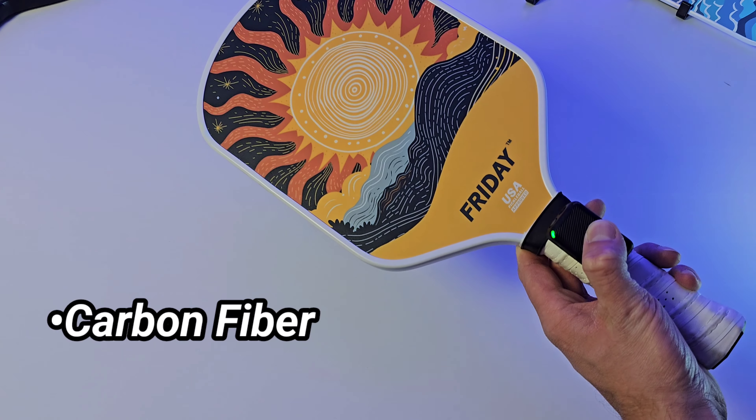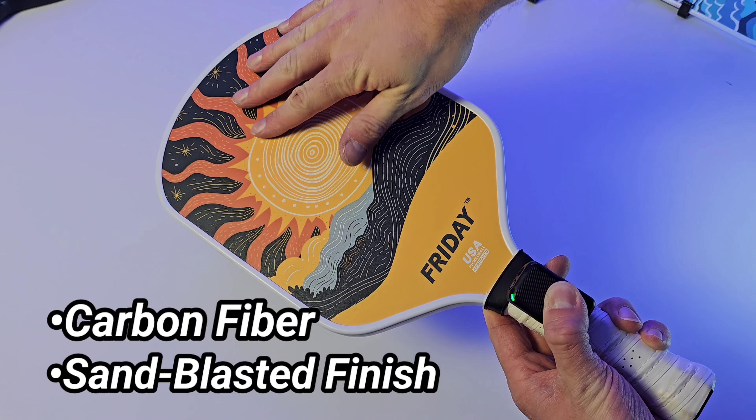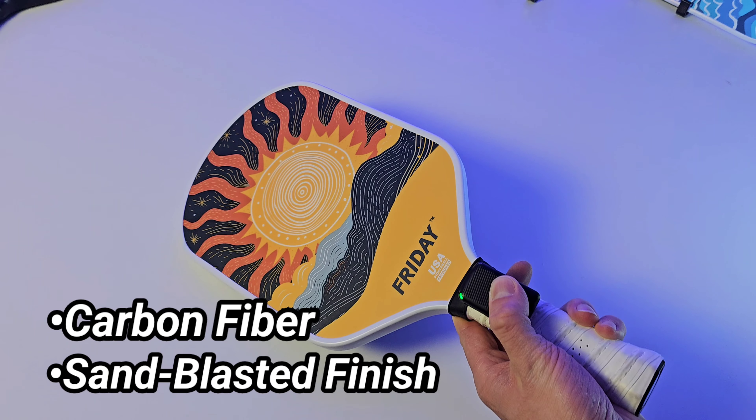These paddles are made of carbon fiber with a sandblasted finish. One of the first things I noticed is that it definitely doesn't have that plush feel you'd expect from a raw carbon fiber paddle, but it doesn't feel like it has overt grit added to the surface like some paddles of old that would wear out quickly.